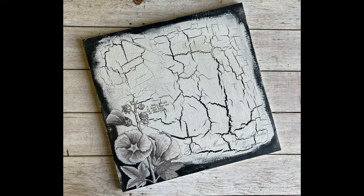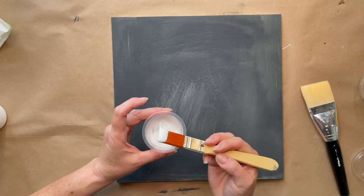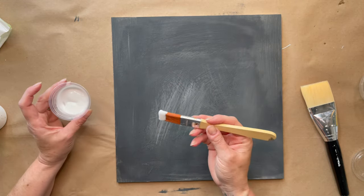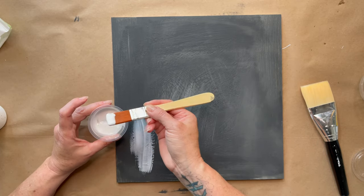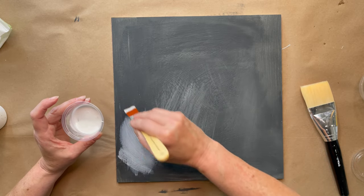Hello! Today we're going to create a crackle finish using DIY paint and Titebond wood glue. This is a sample board that had a lot going on and I just painted over the whole thing using DIY Paints Old School. And then I put a coat of Big Top on it just to seal it.